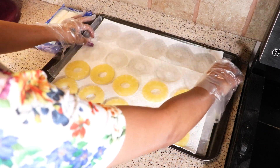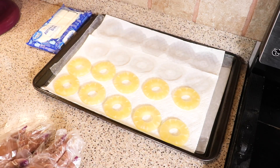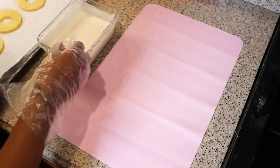So now we're actually going to put these pineapples into the freezer for 10 minutes just so they can firm up a bit, and it would be easier for us to dip them in the chocolate. So let's go ahead and put them in the freezer for 10 minutes. Okay, so I've taken my pineapples out of the freezer.